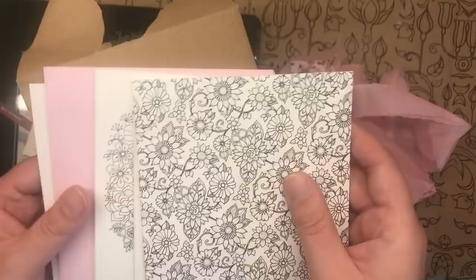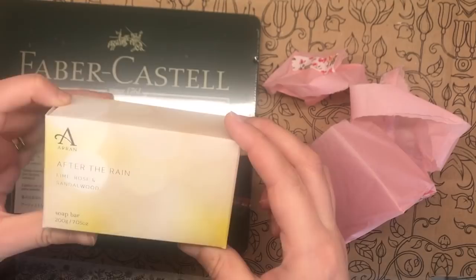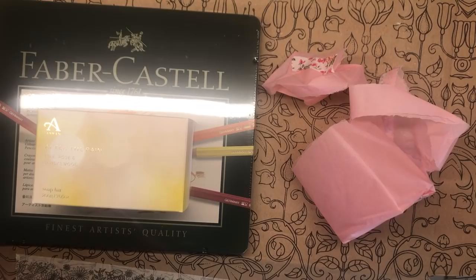Let me know in the comments what you think - I wish it was smell-a-vision so that you could smell this gorgeous Arran soap. If you want to get some for yourself, search for Arran Aromatics - this is the lime, rose, and sandalwood. Thank you everybody for watching this unboxing of this gorgeous box of treats from Johanna Basford. Thank you again to you Johanna - I really really appreciate it, I am stunned by your generosity.